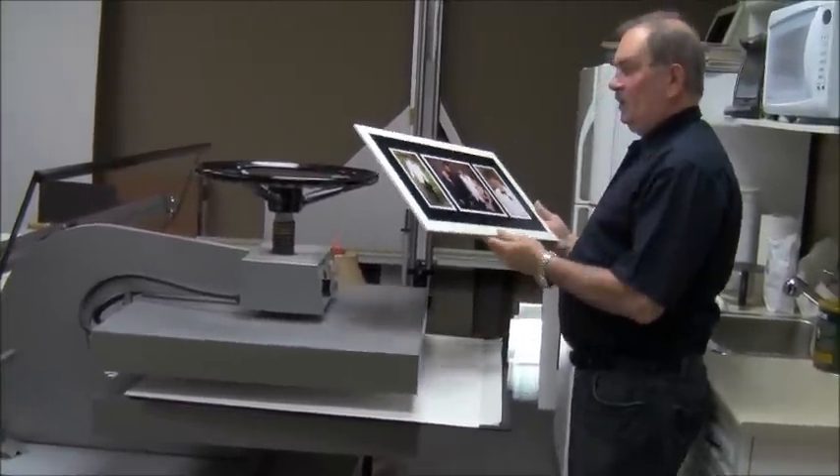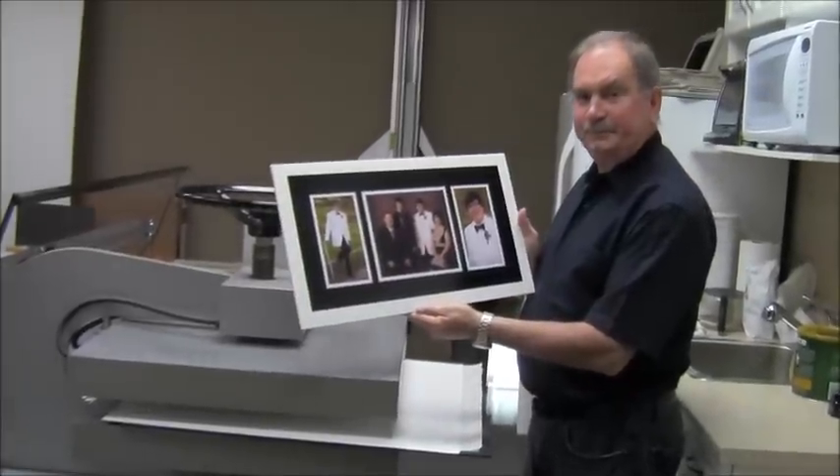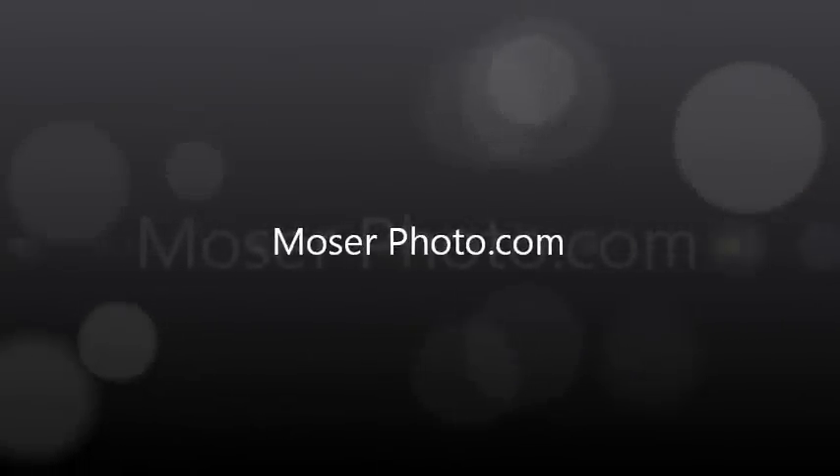Here we go — returning after the five-minute timer.